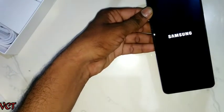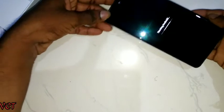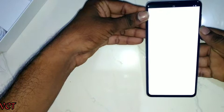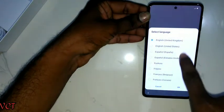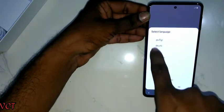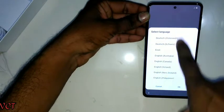Samsung branding looks very good. The phone is powered by Samsung Exynos 9611 processor. The operating system is being set up and I'm going to change it to my language settings. The Samsung display is a beautiful mobile display.